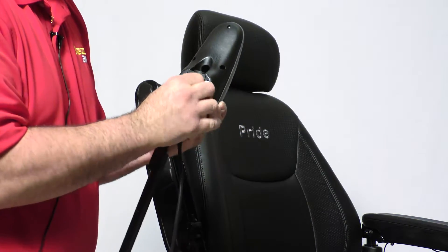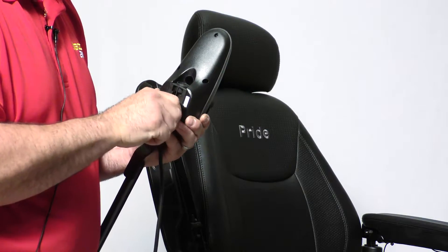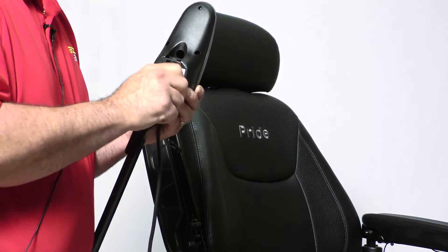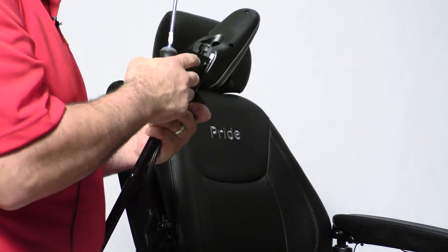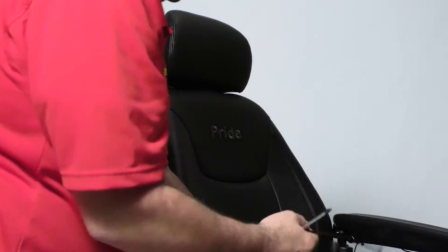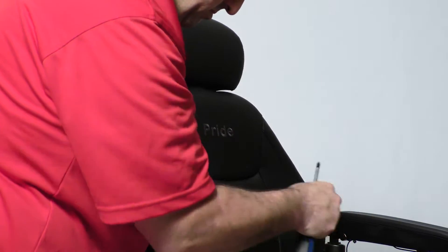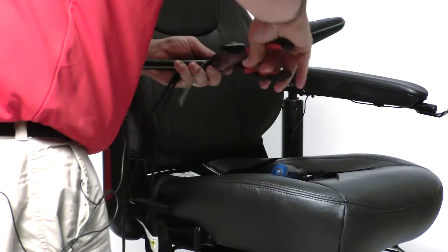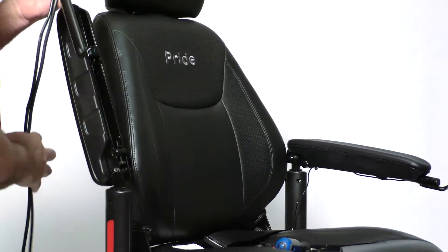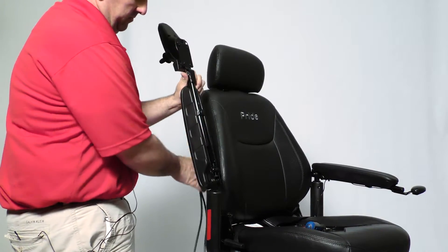Now with your new joystick, place it back on your inline mount. I recommend doing it first so that your light switch holds the harnessing in place. Take a small zip tie, hold them in place, make sure you cut it flush. And now begin your steps in reverse.